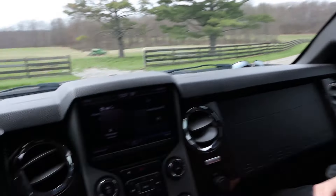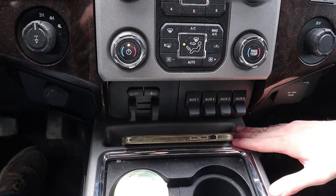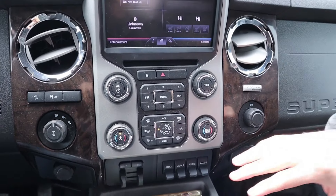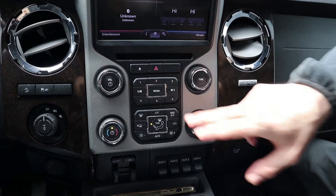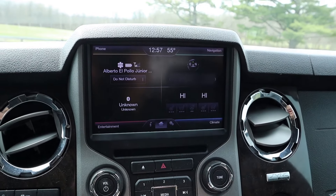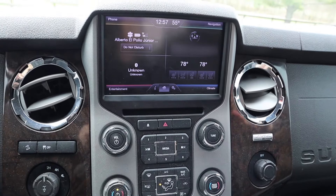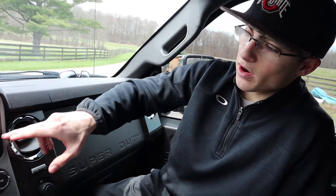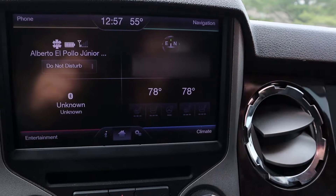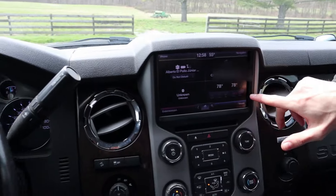Looking at the center infotainment stack, you've got four auxiliary switches down here, a good area to set your phone so it won't move around, and lots of buttons for volume, radio, and climate controls. The one thing that is missing is physical heated seat, cooled seat, or steering wheel buttons — however, those controls are right there on the front page of the infotainment screen, so it's really not that big of a deal.